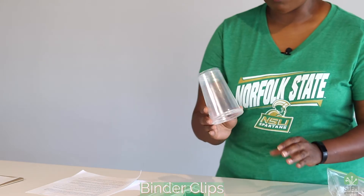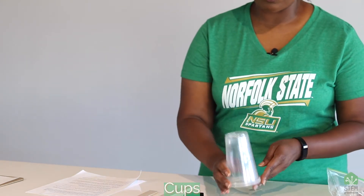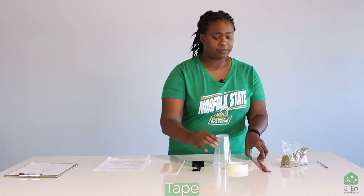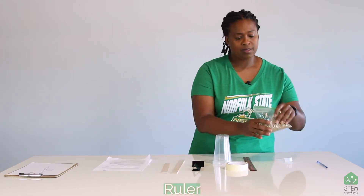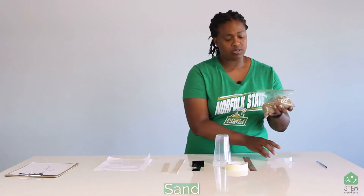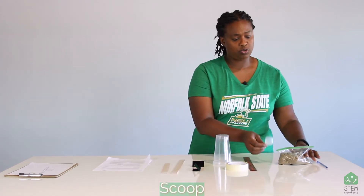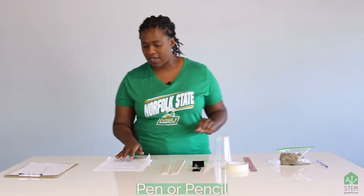You also need some cups — the cups you'll use will be paper; I'm just using these today because I want you to be able to see through them. You need some masking tape, a ruler, and sand. We're going to use the sand as a weight, as well as a scoop to scoop the sand, and you're going to need a pen or pencil, something to write with.